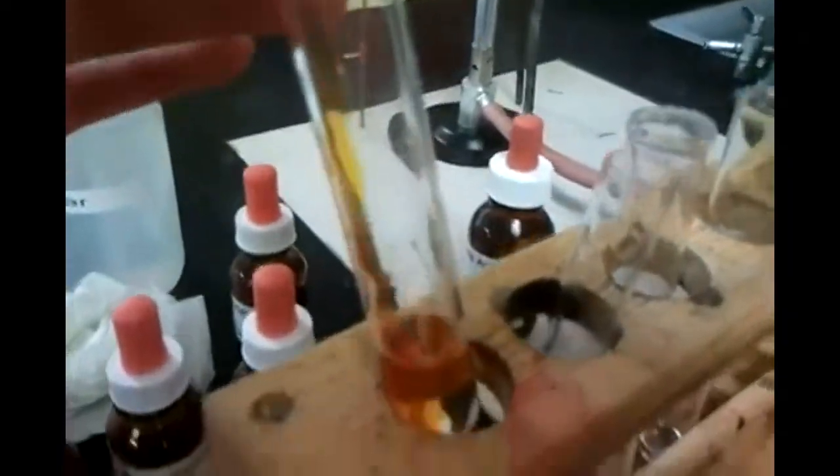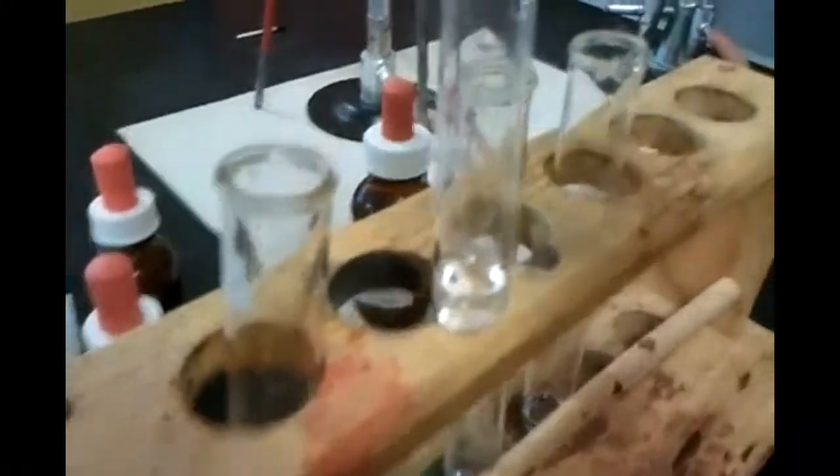We're doing the same thing again using methyl orange indicator. It's very orange. Now we're putting it in water — it's still orange. This is sodium chloride — methyl orange going in — it's still orange.